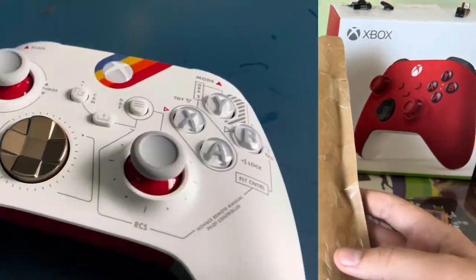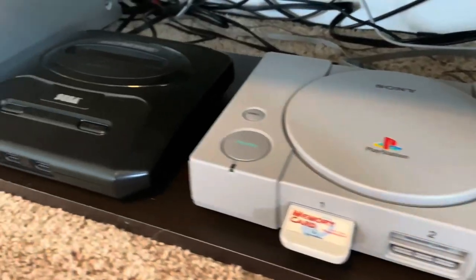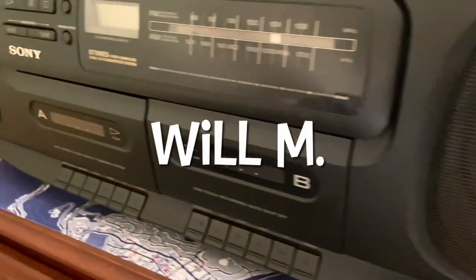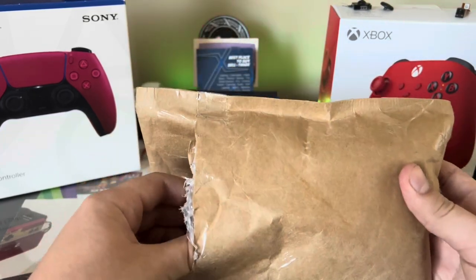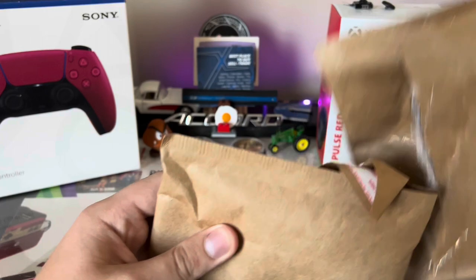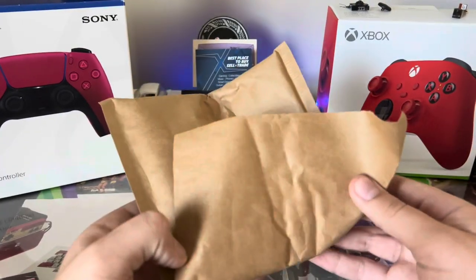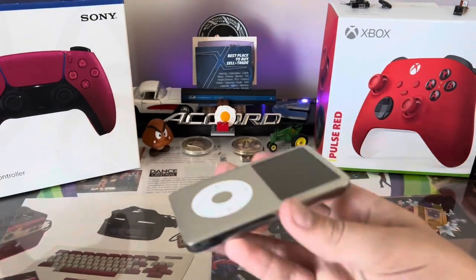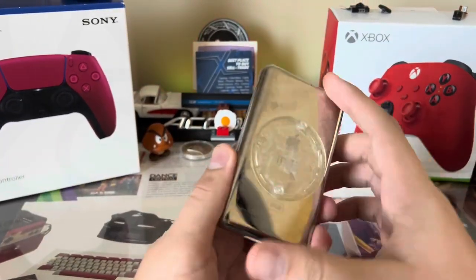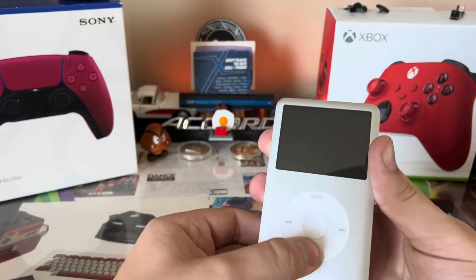Hey guys, it's Will here and today I got a package. I already kind of opened this because there was a whole lot of tape on it, but I haven't looked at it any further. This should be a silver 80 gig iPod Classic 6th Gen. I got it from eBay for $40 and here it is — it's actually a little bit smaller than I expected, and it was left in the old spot so I guess it's dead.